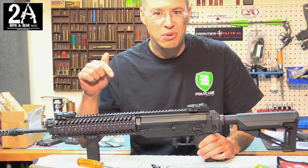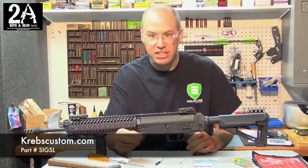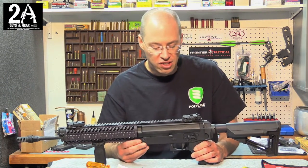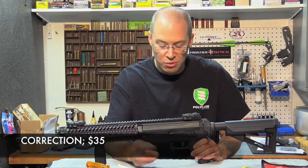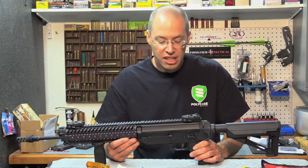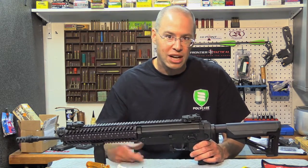We're going to put a link to Krebs' website down below, and I'll link this right in the notes as well, so you can pick one up for your Sig 556 or 556R. If I'm not mistaken, I think they're about 20 bucks — so 20 bucks well spent. Made in America, you can't beat it. Check us out on 2aguysandgear.com and you can also find us on Facebook. Thanks for watching.